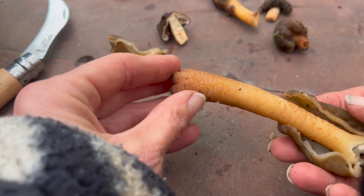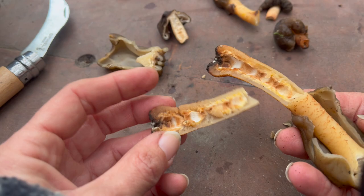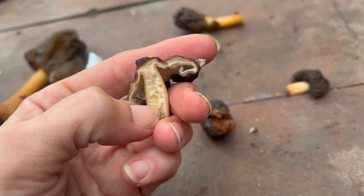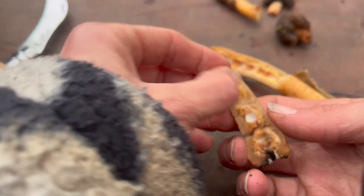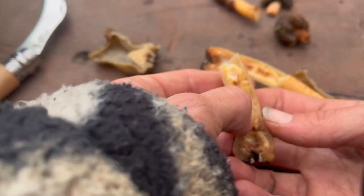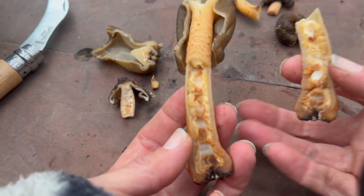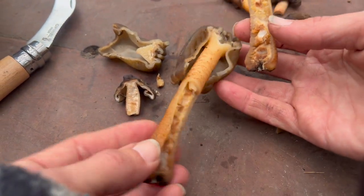If we cut open the stipe, we can see that on the older specimens they're usually hollow. This pith that the younger mushrooms have usually breaks down and reveals this hollow stem. That's a really good key identifying feature of this Verpa species.